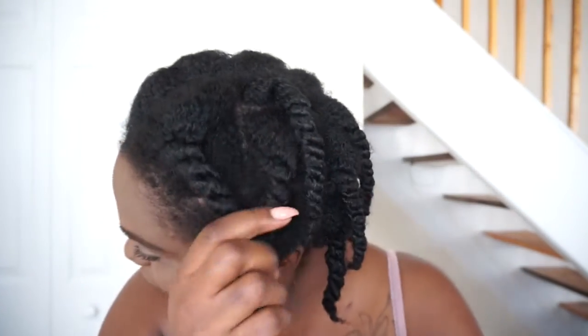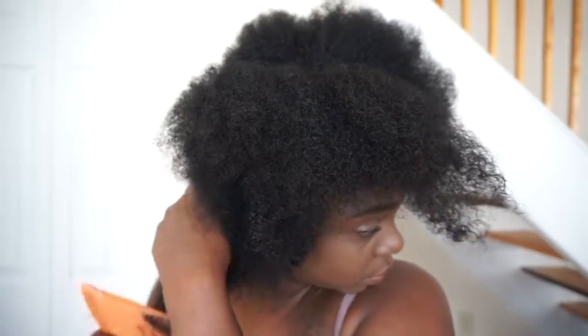I started off with freshly washed hair. I stretched my hair without using heat by doing chunky twists all around. My hair is about 90% dry. If you want to do this on soaking wet hair you could, but this just helped me with my detangling process.